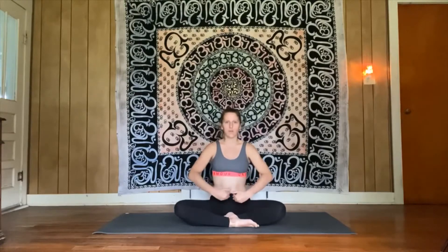Hi and welcome back to the Foundations of Yoga. In this video we're going to be going over side bending. Side bending is the final movement within the torso — we've already done forward folding or flexion, back bending or extension, and twisting.